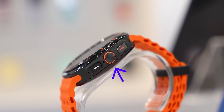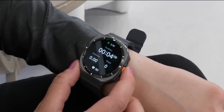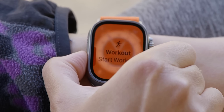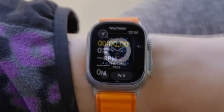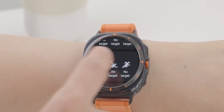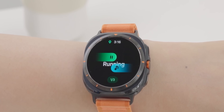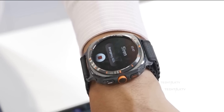Now, about the action button — this is one area where even I agree that Samsung may have taken direct inspiration from the Apple Watch Ultra. It's a customizable button on the side for starting workouts or launching apps, similar to Apple's design. However, this isn't necessarily a bad thing. Good ideas in tech often get adopted across brands because they improve user experience. In this case, Samsung saw a good feature and implemented it in their own way.